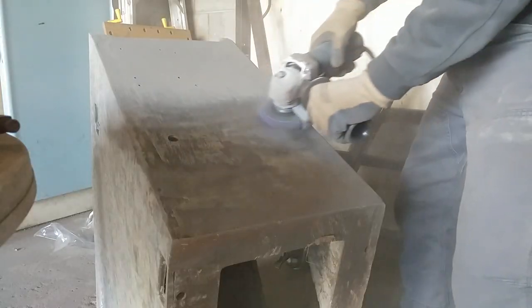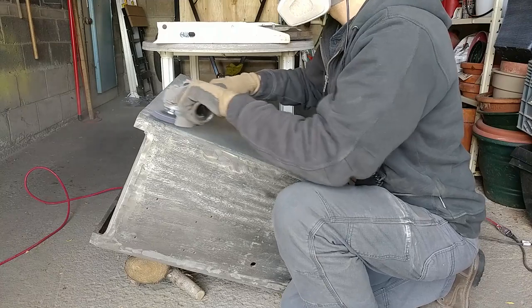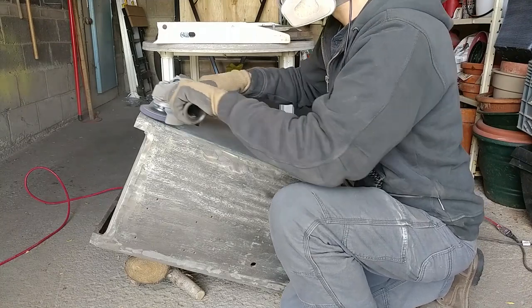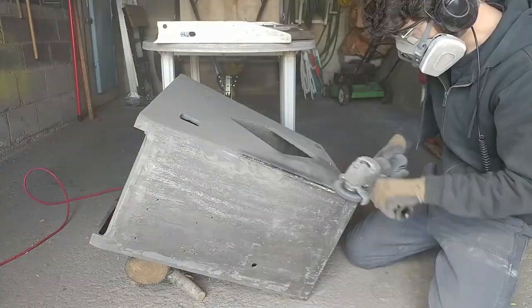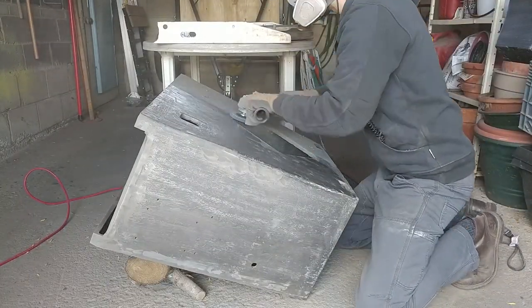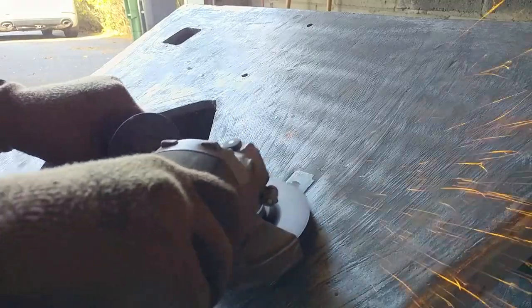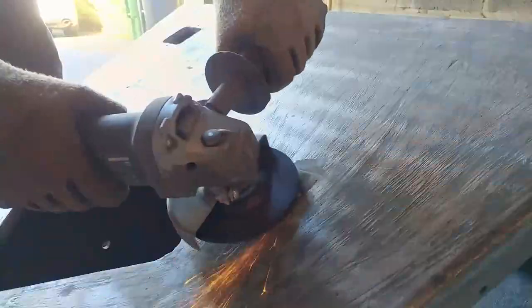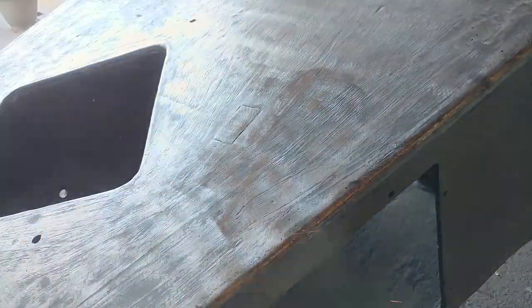It was crazy dusty, but the job went fast. If you're not familiar with a clean-and-strip disc, it's kind of like a really dense Scotch-Brite for your angle grinder. It works well because the disc doesn't get gummed up with paint like sandpaper would. Instead, it deteriorates as the abrasive is spent and exposes new grit, so its effectiveness is constant until there's nothing left. After that, I used a grinding wheel to knock down some particularly high spots and finished up with a flap disc.